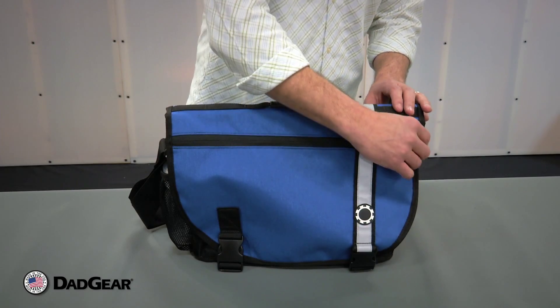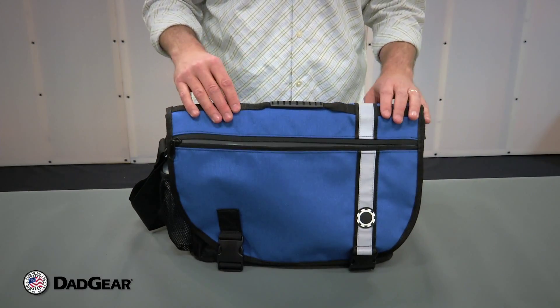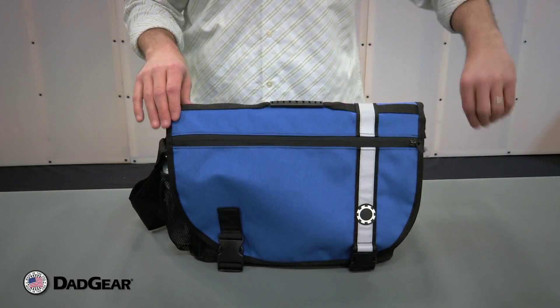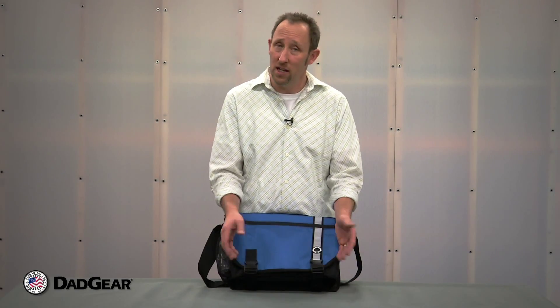One of the nice things about this Courier bag is this large pocket on the outside, which gives you access to things you might need quickly. This is a messenger-style bag, so we do have two side-release buckles on the front to complete the look.